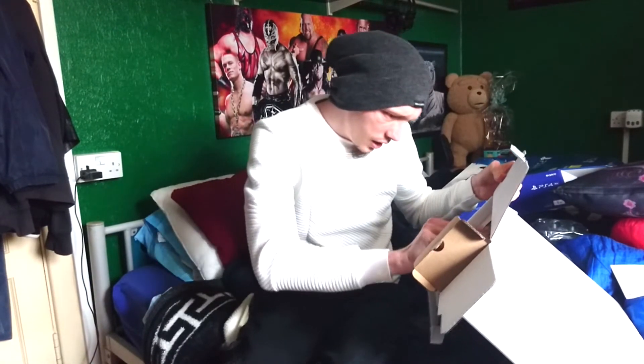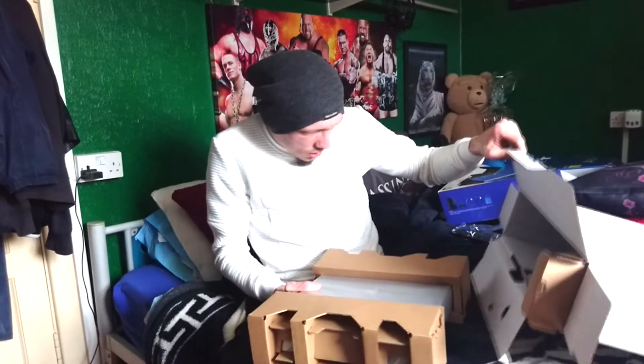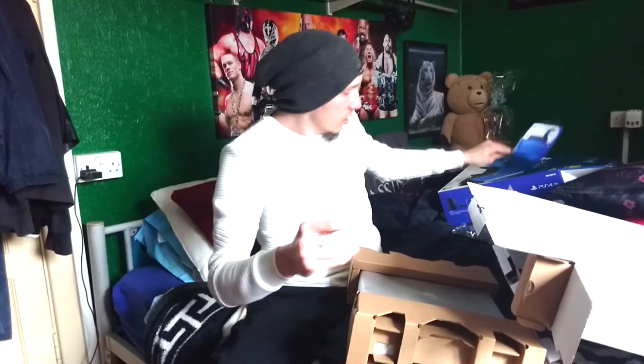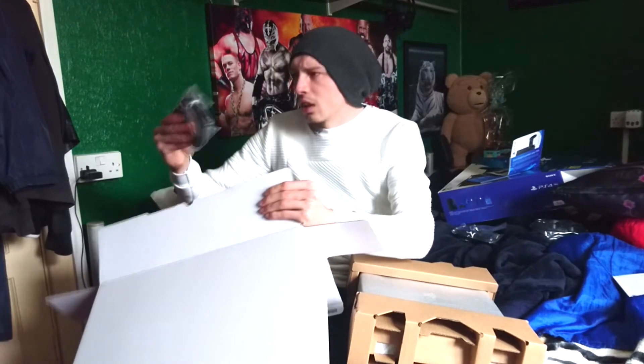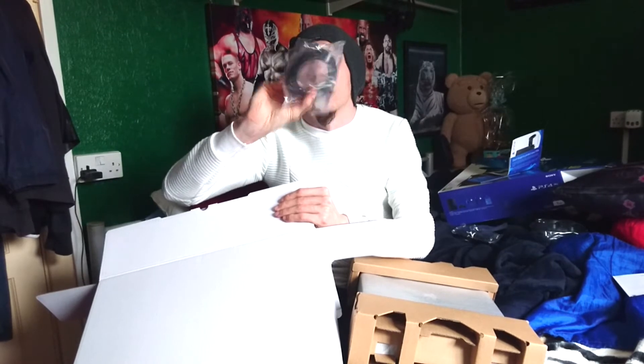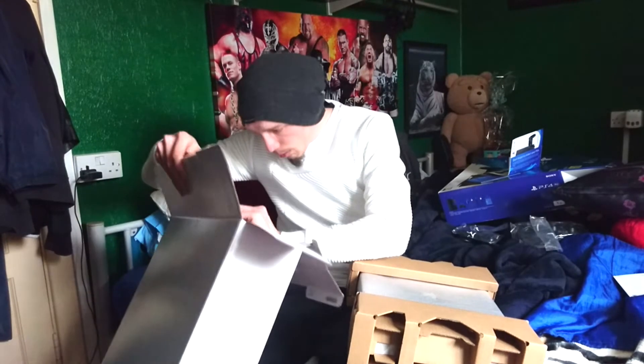I don't think there's anything else except for - oh wait, there's something else. That's your protection policy box down there. And there's the HDMI - I'm guessing that's just a standard 1080 one, unless it's a bit more, I'm not sure. I'll soon find out.